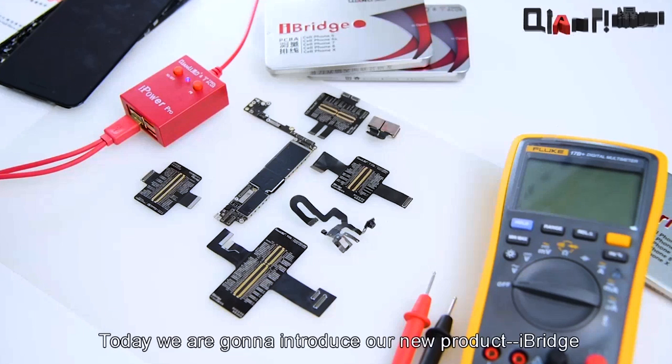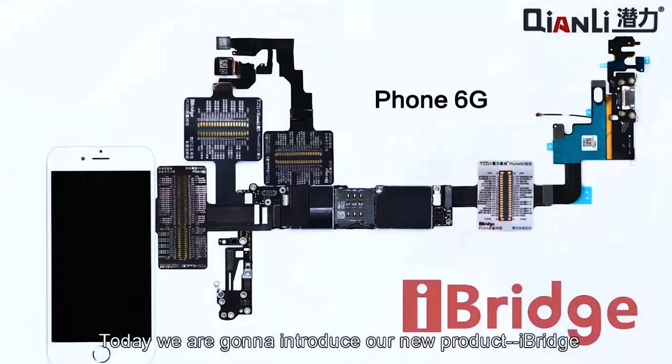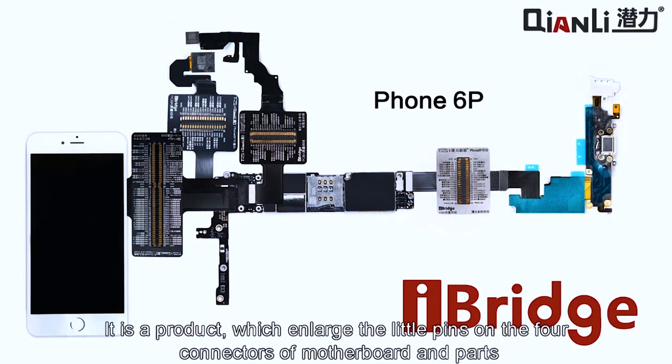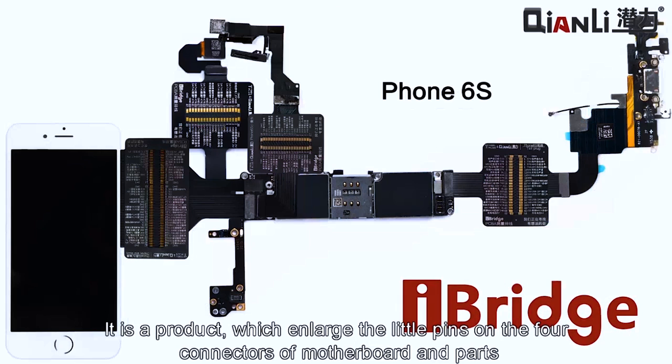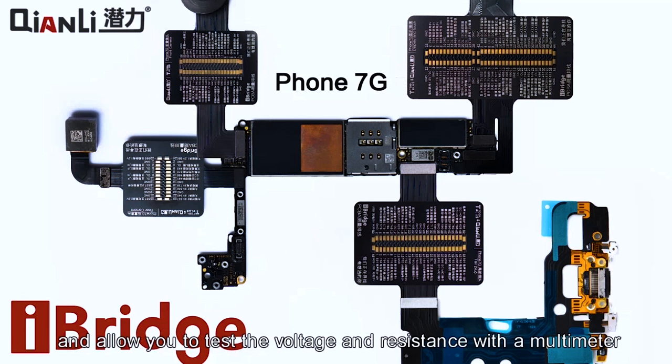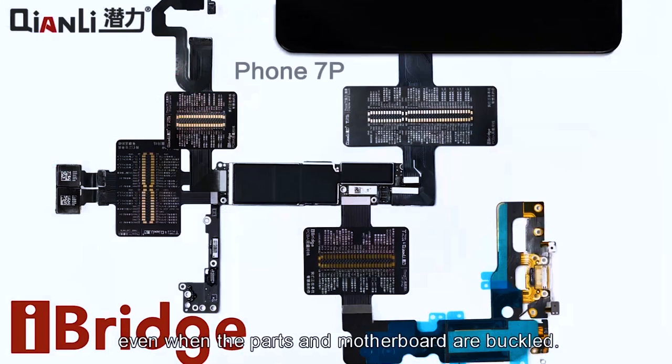Today we are going to introduce our new product iBridge. It is a product which enlarges the little pins on the four connectors of motherboard and parts, and allows you to test the voltage and resistance with a multimeter even when the parts and motherboard are buckled.